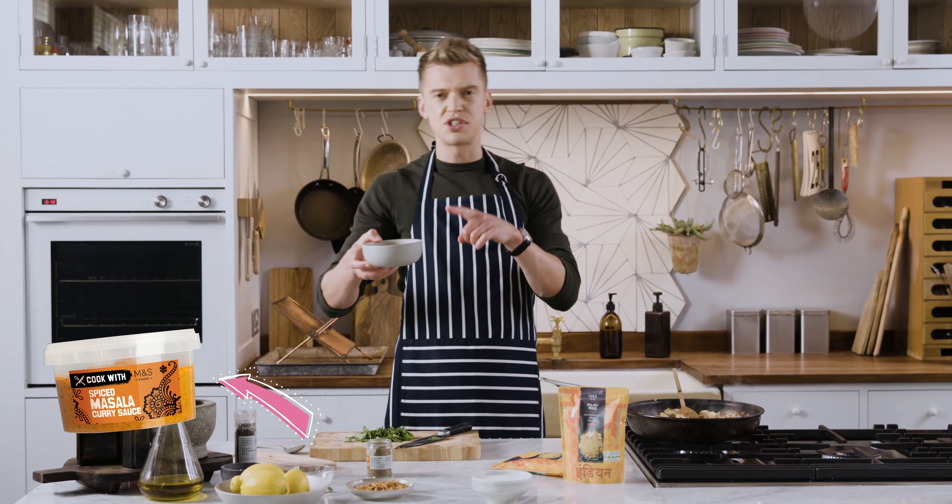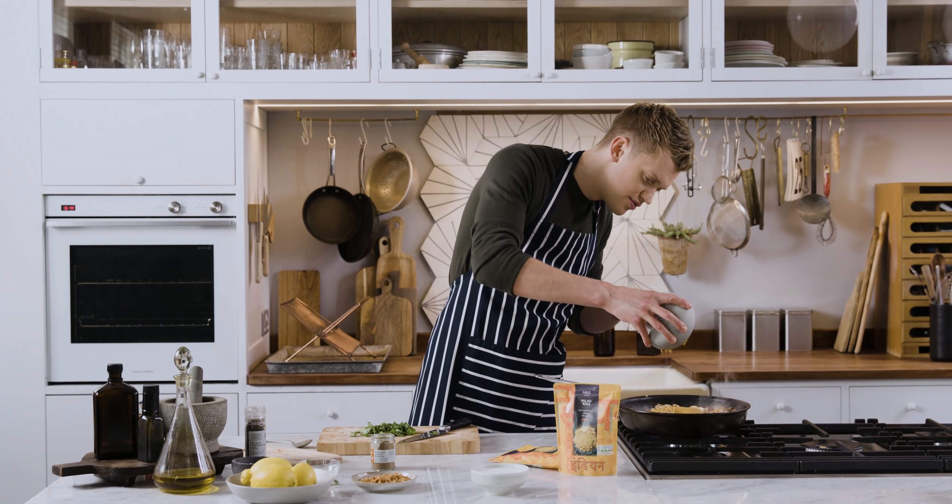I've got some amazing M&S diced oakum chicken breasts, some diced onion and red pepper — essential ingredients in a curry — garlic, ginger and chilli, and we're just going to sear the outside of the chicken and start to caramelize the onions for a few minutes.